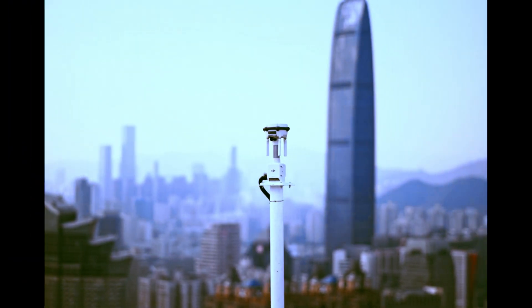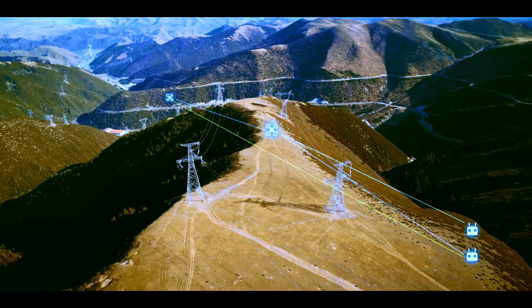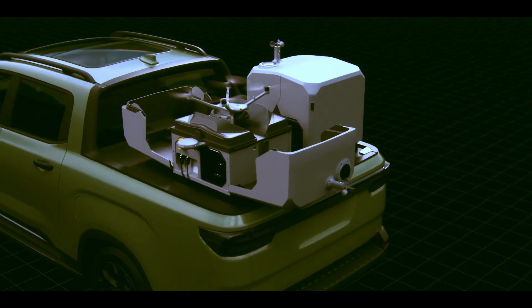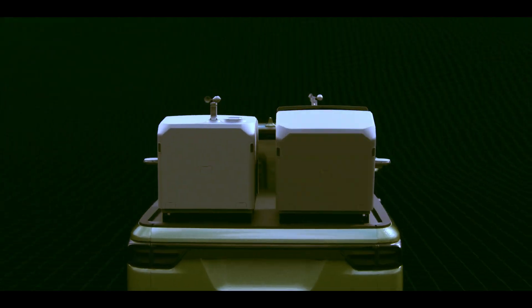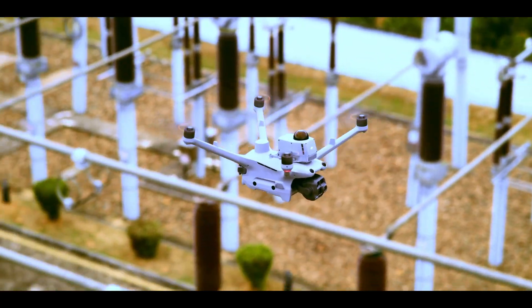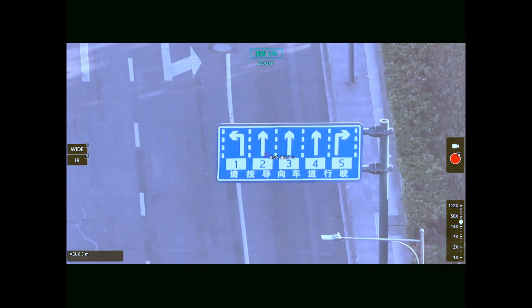Imagine rolling up to a remote location, middle of nowhere — no setup, no hassle. You just park your pickup truck and the drone is ready. The Dock 3 lets your drone launch and land directly from your vehicle. No tripod, no fixed setup, no dragging around extra gear. In situations where every second counts — flood response, wildfires, even missing person searches — that's not just helpful, that's massive.